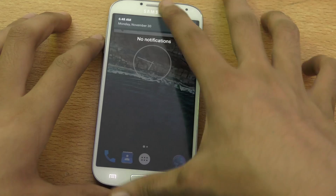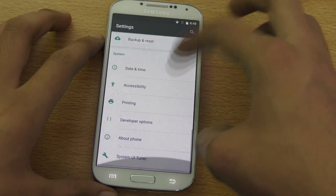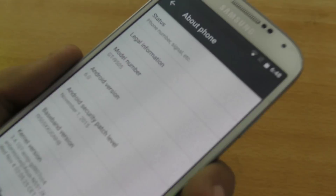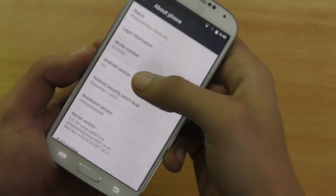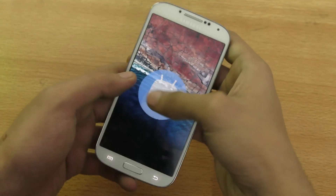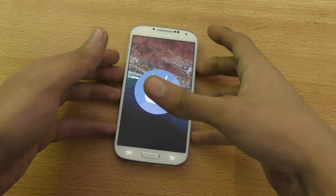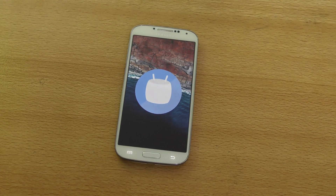But this is how it looks. I'm going to quickly show you in the Settings. Scroll down to About Phone — and this is 6.0 Marshmallow. If you tap here, this is 6.0 Marshmallow for our Galaxy S4.